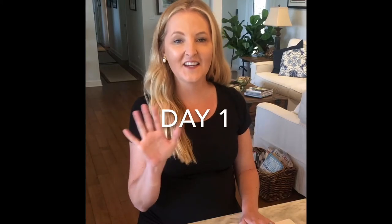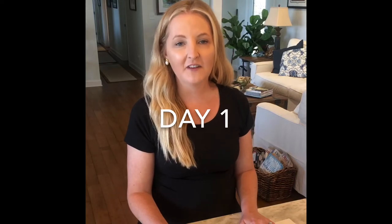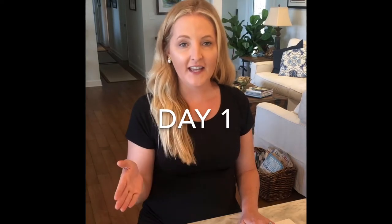Hey, my sweet art students. Welcome to art camp. You've already seen Miss Emily's video that talks to you about how to access the different days. I was just going to go ahead and kind of start with where you will start with me. I'm Miss Megan, and I'm so excited that even with the craziness, we still get to have art camp and be together.